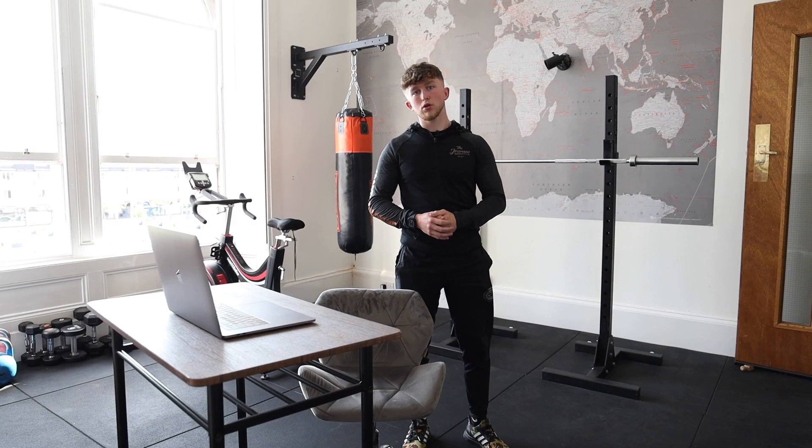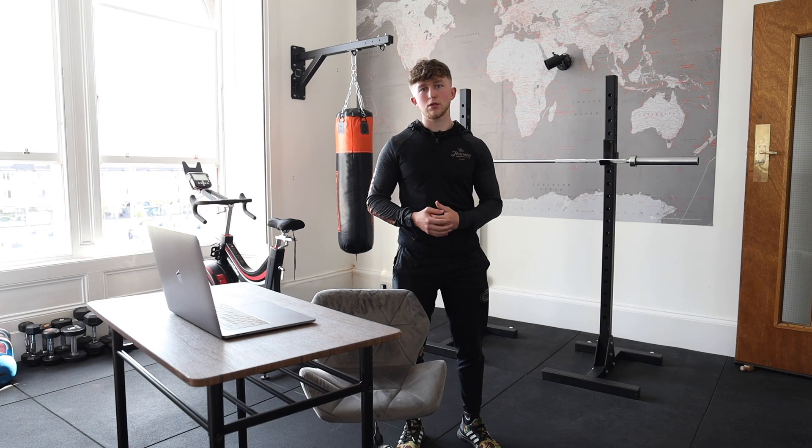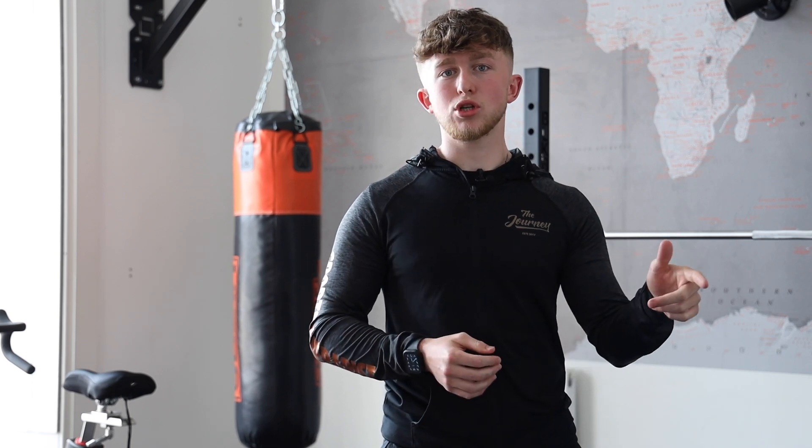I hope you give those three exercises a try and they really start to help improve your upper back posture. You should repeat these exercises for a good couple of weeks until you start to see those improvements. If you feel like it's more than just postural issues you're dealing with and it might be a deeper injury or problem, please come along and see us at The Journey. The link will be in the caption and we'll be more than happy to help get you back to that full functional fitness that you deserve.